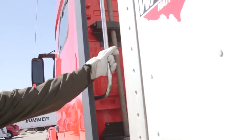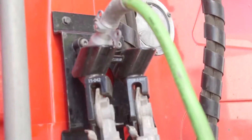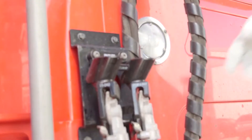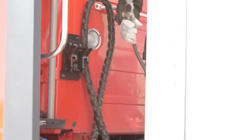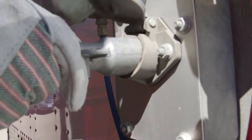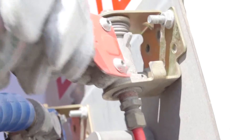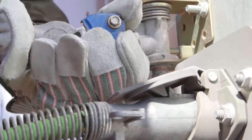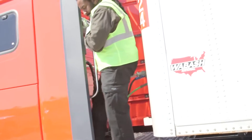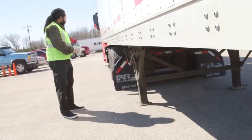Step eight: now it's time to connect your electrical plug-in airlines. Notice how Mark maintains three points of contact as he does this. To raise your landing gear, you'll need to raise the landing legs, secure the handle, and clear any debris from the dolly pads.